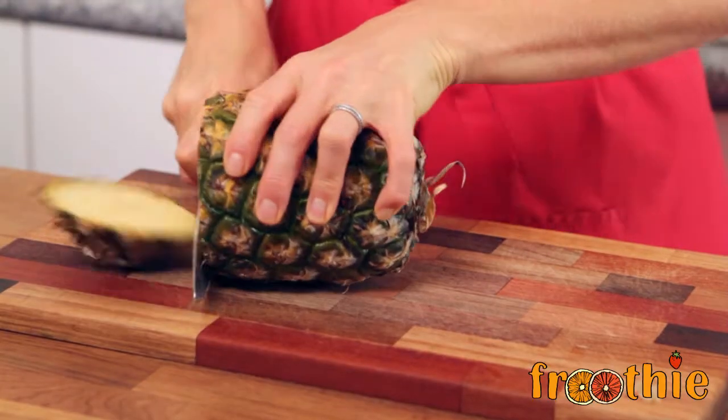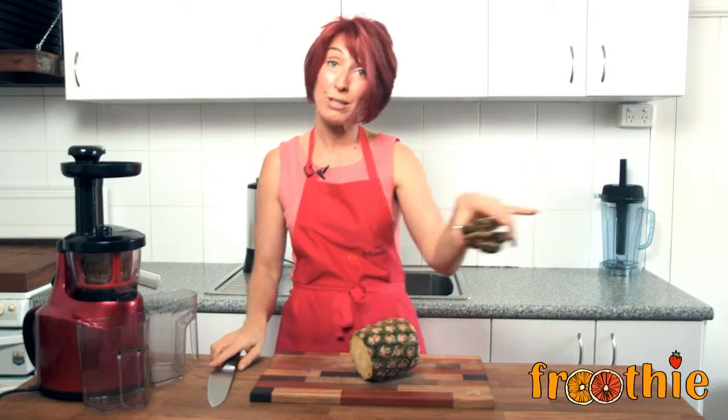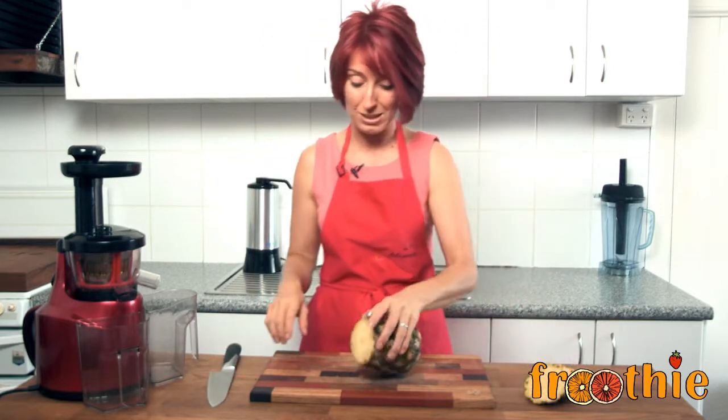The next thing you need to do is remove both the top and the bottom from your pineapple. Those two are a little bit hard to juice and you will need to set them aside — pop them in your compost, something like that.